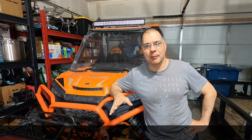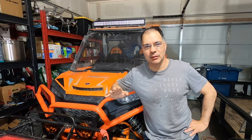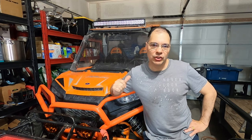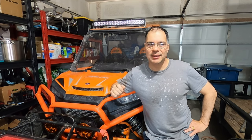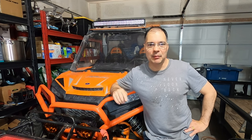Now that everything's hooked up, we're going to do a real test. We're going to turn on all the light bars and drain the battery down completely to zero until the vehicle won't even start. Then we'll roll it out into the driveway and charge it up from solar to see how long it takes to get enough charge to start the vehicle. But in the meantime, I want to show you the load port.